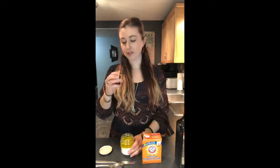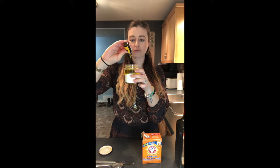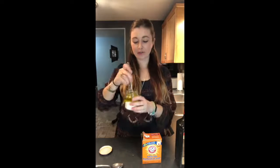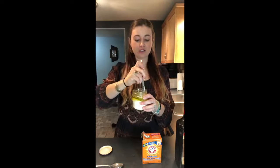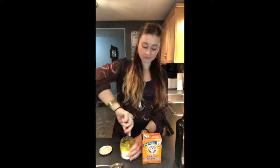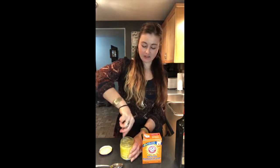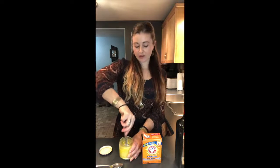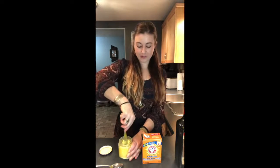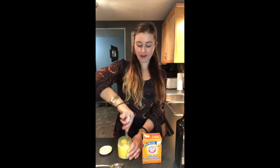Okay, lemon oil — 10 drops is what we're going to put in here. There we go. If you end up with some extras, bonus! Then I just take a regular little butter knife and start stirring it up until you get it mixed really really good, and you're going to end up with a paste.